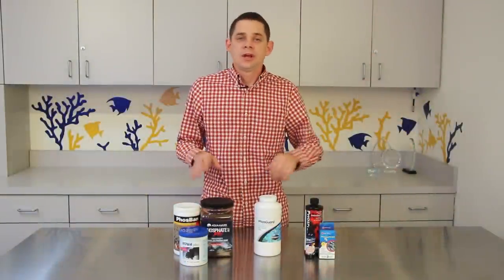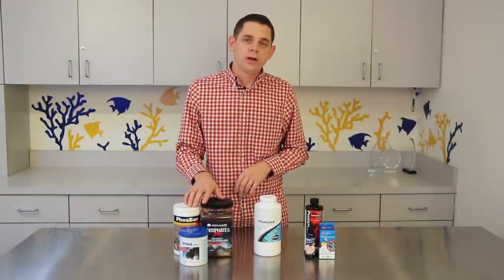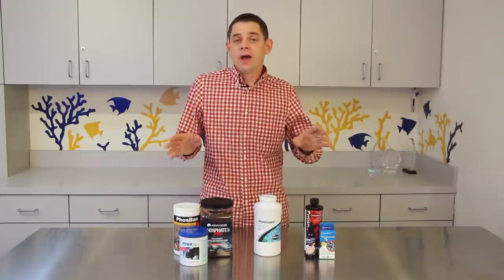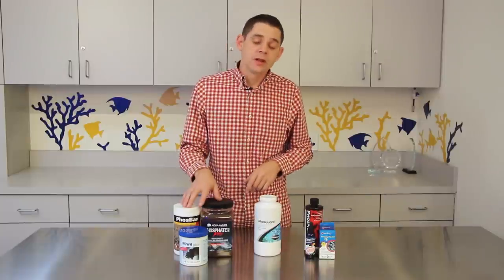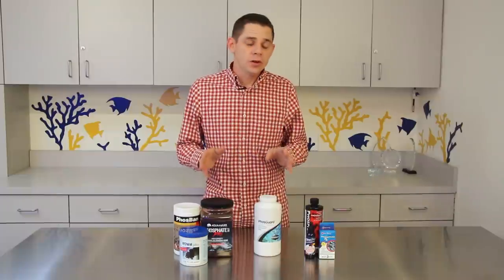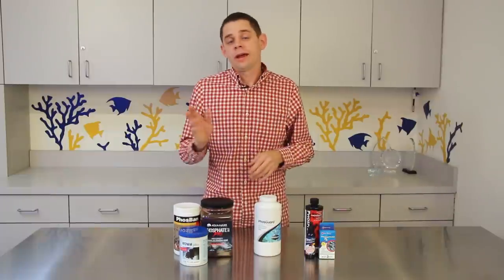In aquariums with high phosphate levels, GFO can become exhausted quite quickly, sometimes within two to three weeks or even sooner. However, once you have your phosphates under control, GFO could last for up to three months. GFO is great because it absorbs phosphates slowly and will not shock your system or the animals inside of it.